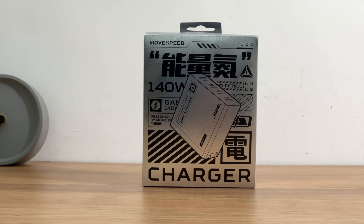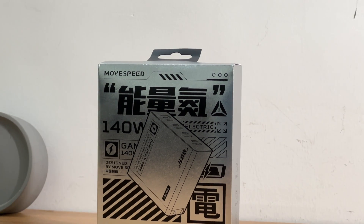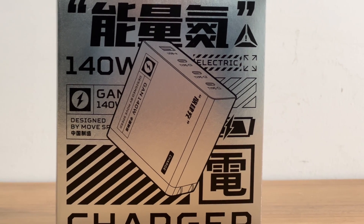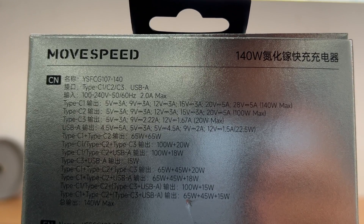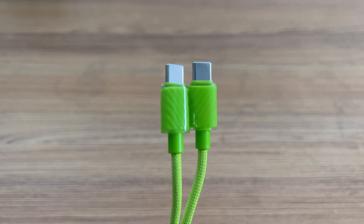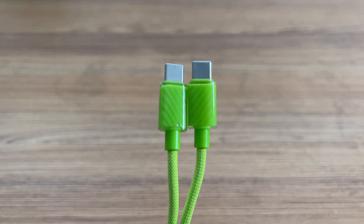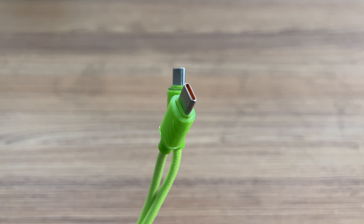ChargerLab had previously introduced and tested the charging compatibility of the MoveSpeed 140W PD 3.1 charger — it doesn't have any compatibility issues. The box adopts a silver glassy design, and the specs info are printed on the back. Remove the box and you can see the charger and the WSPC cable. The cable has the same color as the charger, and the connectors have a double layer design: the outer layer is made of transparent material and the inner layer is made of green PC.